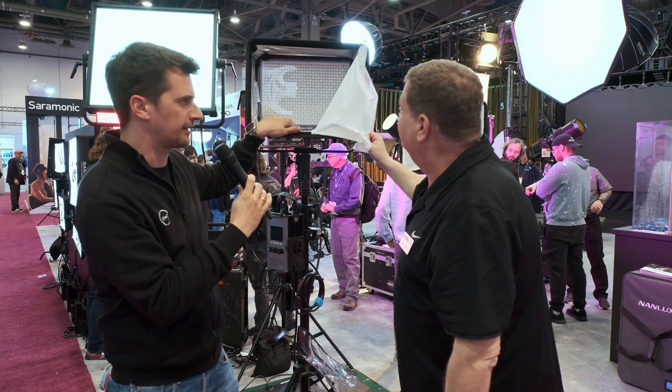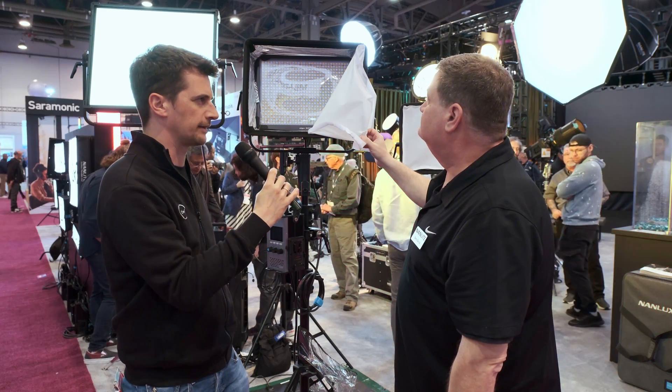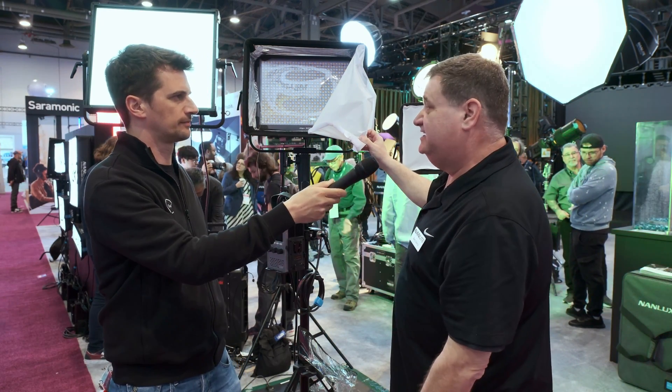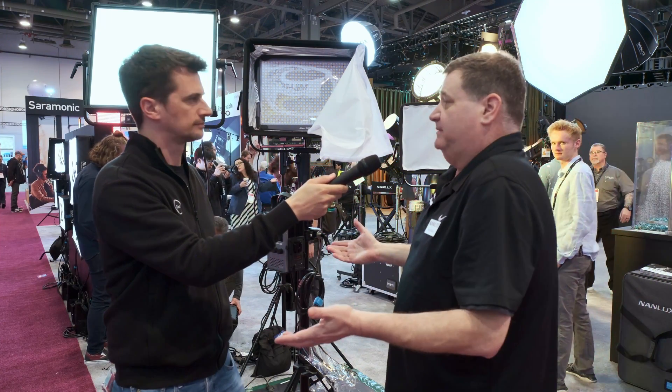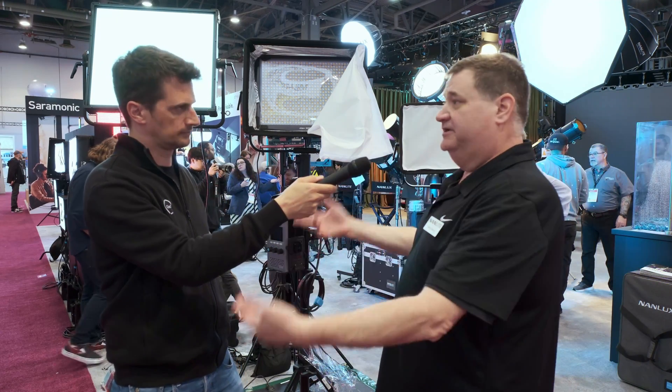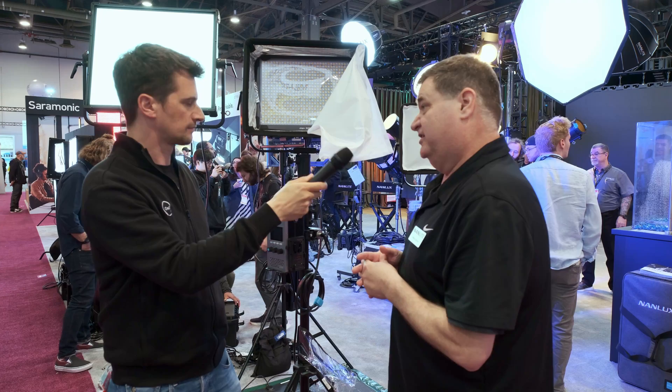Are there little lenses up there — do they make a more focused beam? That is correct. It's a 60-degree lens on top of it, so it's going to shorten that beam angle a little bit, but it gives you that power and punch that you're looking for — which is what most people are asking for nowadays. More power and punch through a softbox, a scrim, or whatever you might be pushing it through.